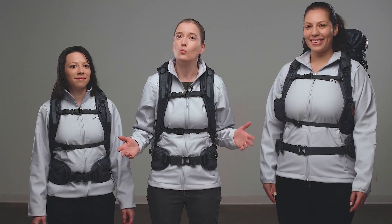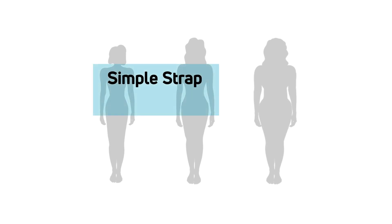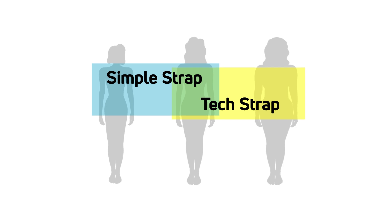The results? Three styles, each tailored to fit one of three different body types. While each style fits some bodies better than others, it doesn't mean each strap fits exclusively to that body type.